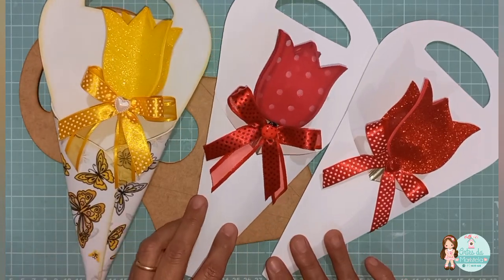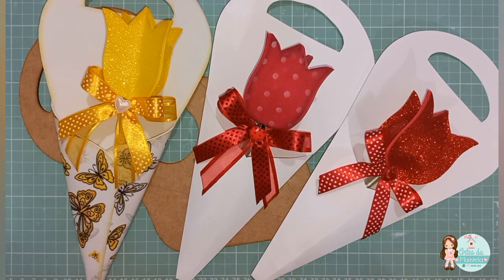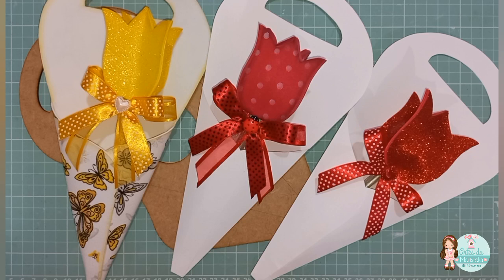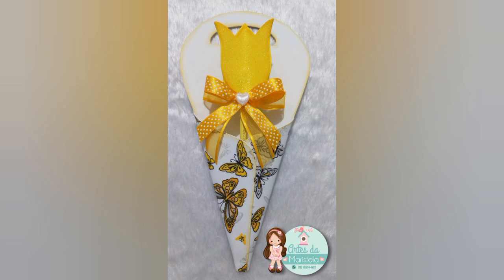Eu vou mostrar aqui pra vocês novamente o gabarito. Esse gabarito aqui é Ponteira Tulipa mais embalagem. Super prático — você vai fazer aí suas ponteiras com papel ou com o próprio EVA revestido com tecido, ou EVA estampado. Vai ficar legal, porque sempre essa parte vai ficar lisa e destaca aqui a sua ponteira. Gostaram? Coloque aí nos comentários se você gostou e qual você gostou mais — se você gostou da sugestão da tulipa com enchimento. Não deixe de entrar no site — está aí na descrição do vídeo, os links do site. Vou deixar também o link do gabarito. Dá uma passeadinha lá no site, você vai encontrar muita coisa legal. Curta minhas redes sociais, que também está na descrição. Um beijo e até a próxima aula.